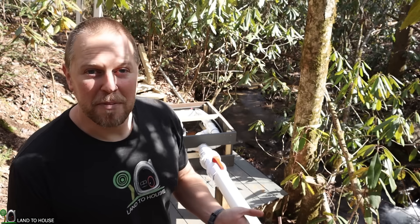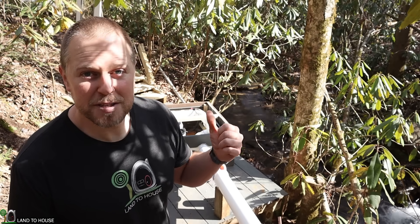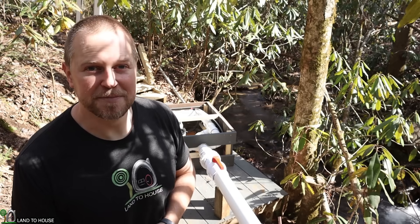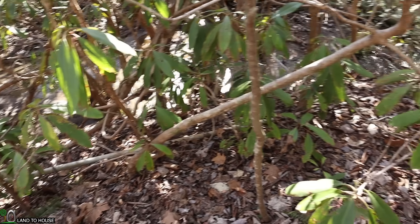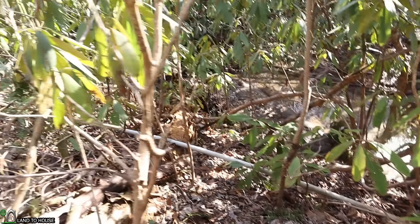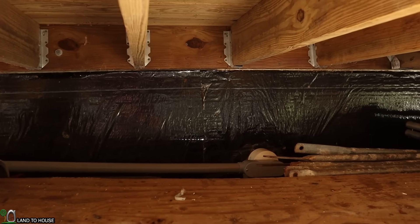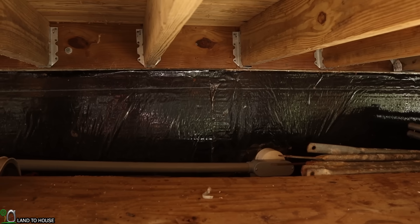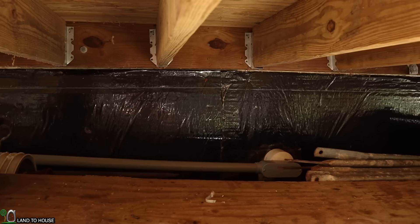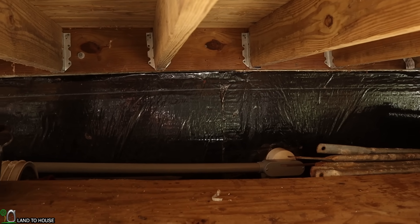Now that we've seen the permanent magnet alternator, we're going to follow the 10-3 wire up to the house to see what happens with the electricity produced by this hydro system. The 10-3 wire is traveling through conduit to the house. The homeowner had forethought to put a pipe through their concrete slab in preparation for this hydro system, so the conduit comes in right here and goes into the house — this prevents any mice or other things from getting into the system.